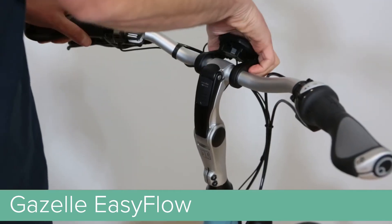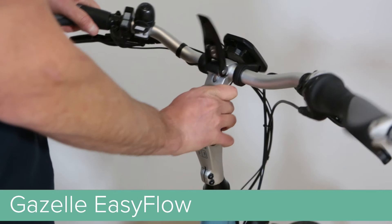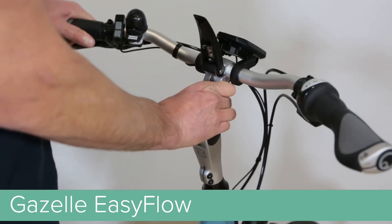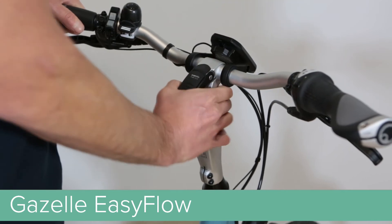Coming up to the front of the bike, the EZ-Flow features Gazelle's patented quick-adjustable handlebar and stem. This allows the rider to quickly and easily dial in his or her position.